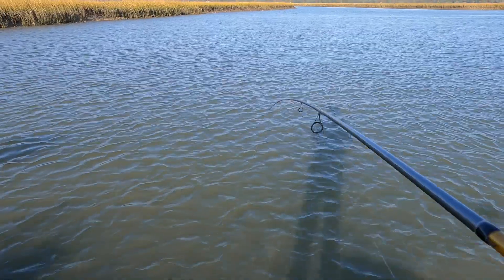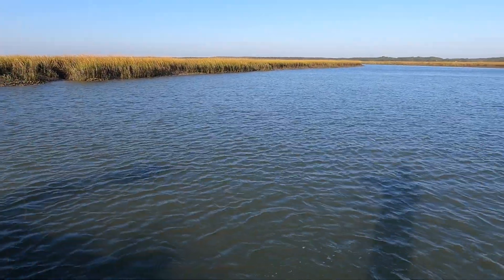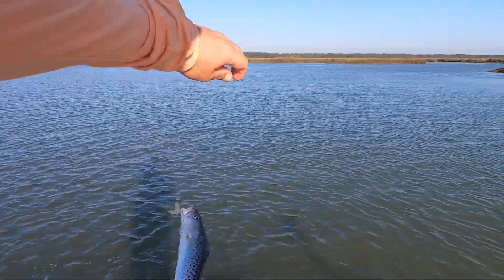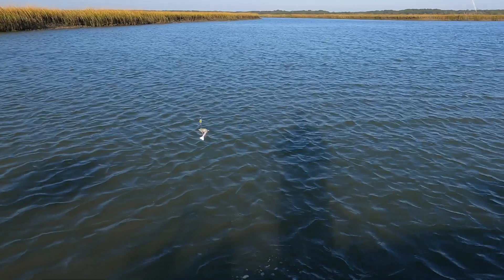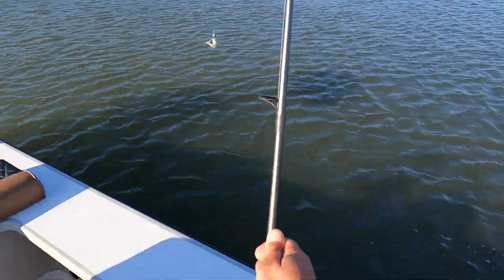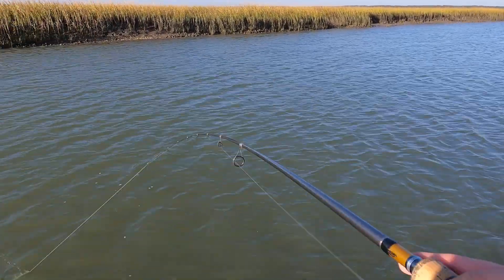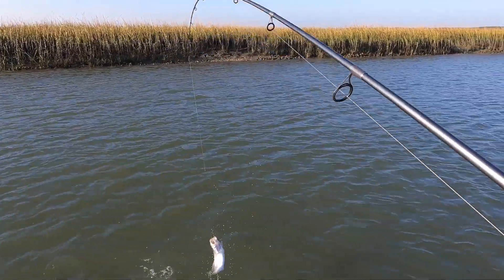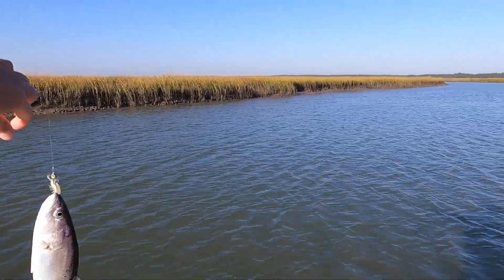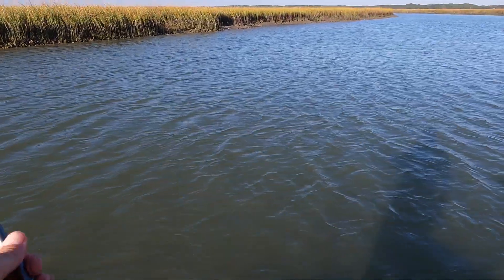I believe that is a red — oh, a nice trout! A little Mike trout. Smacked it. I'm looking for the reds but I got this guy. See you, dude. Get fixed up again — there he is, right at the boat. He came out and smacked it. Another nice trout. Man, you're fat — hopefully pregnant. Go produce, sister. Somebody.